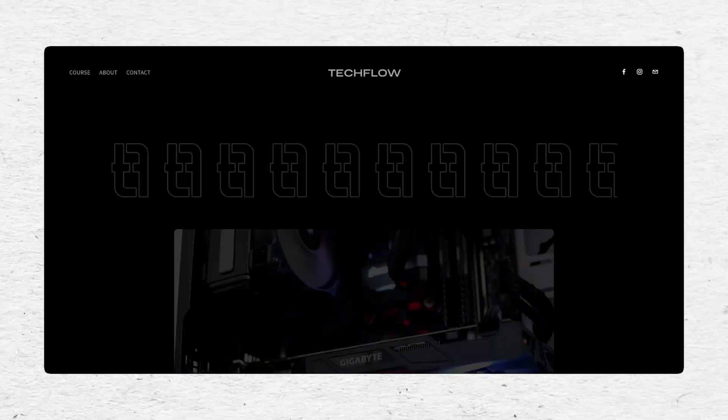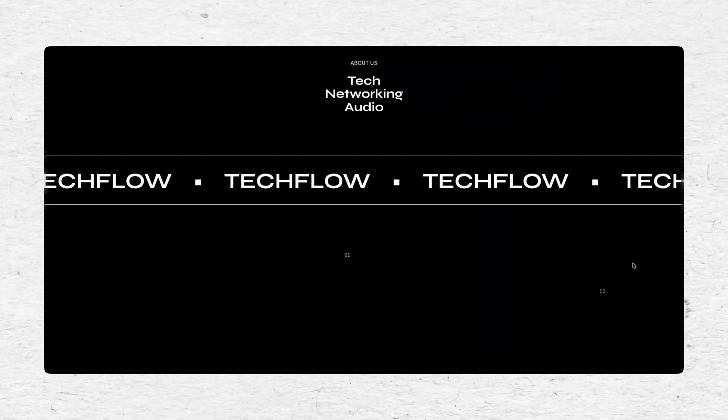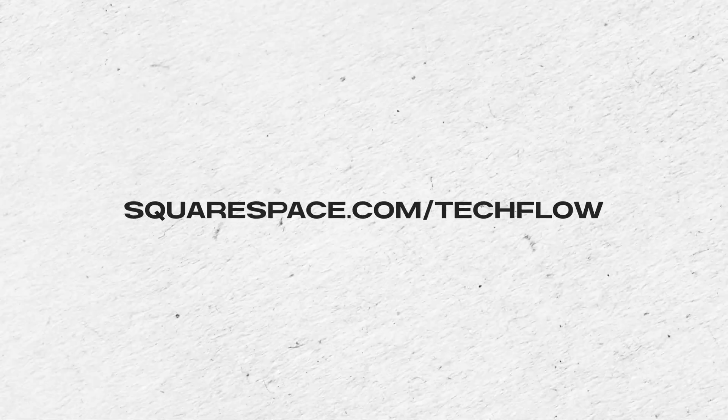Before we check the speeds, a quick word from our friends over at Squarespace. Their unique selling point is that you can create a website really quite easily — you don't need any prior knowledge, whatever you want to create, whether it's a website to advertise your wedding, a personal blog, or an actual storefront. You can also change pre-made templates and add animations to make your website stand out. To save 10% off your first Squarespace purchase or domain, use code TECHFLOW or go to squarespace.com/TECHFLOW. Thanks to Squarespace for sponsoring the video.